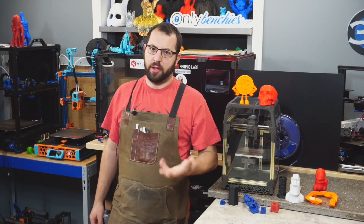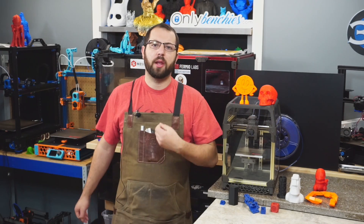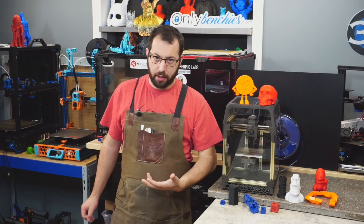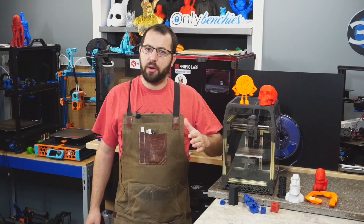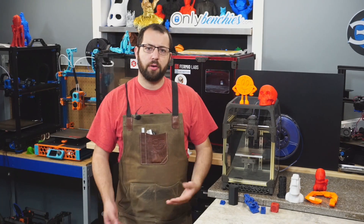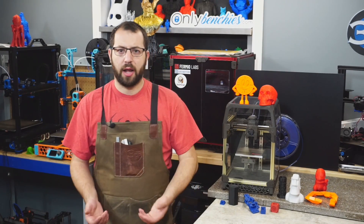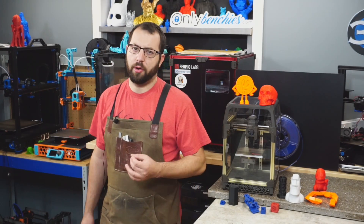What about the LDO Motors kit itself? How does it compare to other VORON kits on the market? It is a more premium kit — pricing is roughly around $650 US, with slight variance depending on your vendor and region. Comparing that to the common kits you see on AliExpress, it is a couple hundred dollars more.